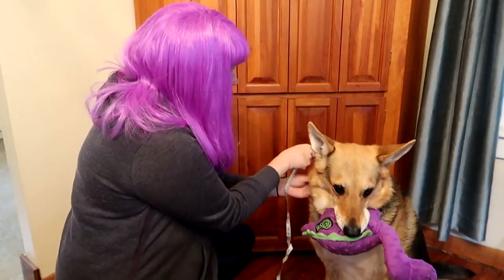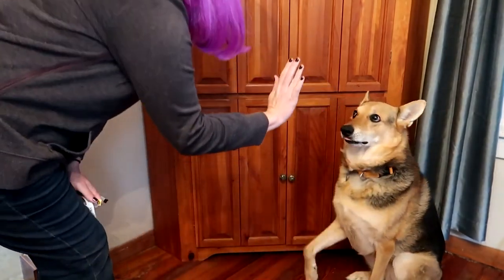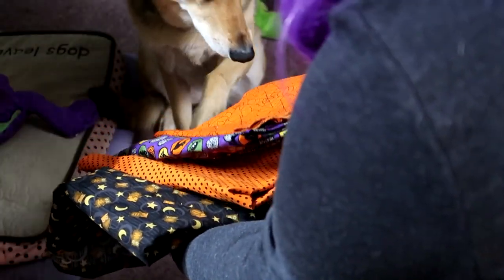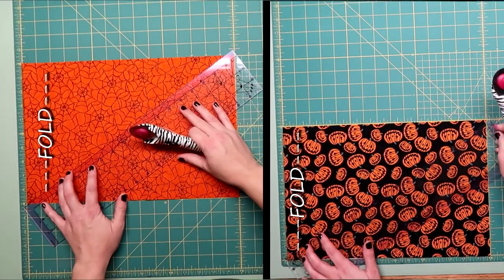The first thing you're going to need to do is take a couple measurements. Measure around the widest part of your dog's neck, and then measure down about how long you want the bandana to hang. If your dog is a fashionista, let her choose her own fabrics. Add a few inches to the first measurement you took so you'll be able to tie it around your dog's neck when you're finished. And I wanted her bandana to be 10 inches long.